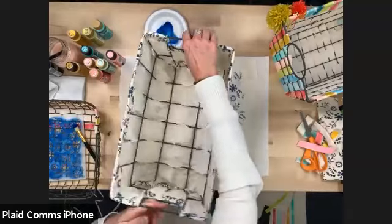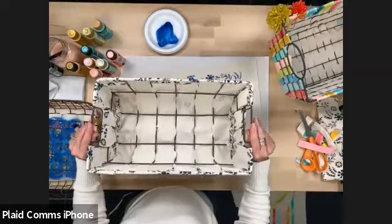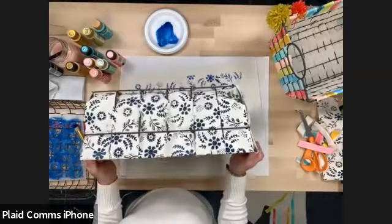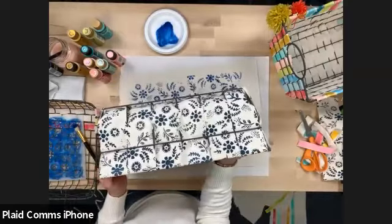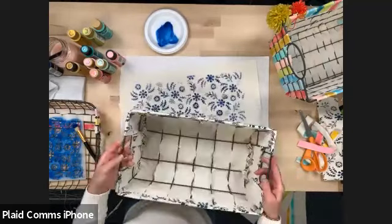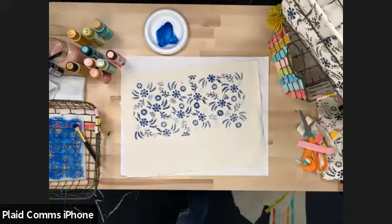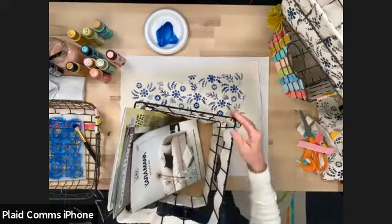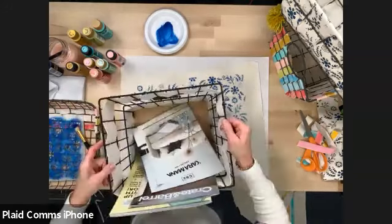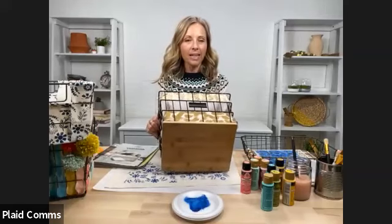This would be great for your pantry — all your kids' snacks are not going to fall out on the floor, and it's just so cute. It's such a cute, almost farmhouse look. No more floor gummies! Then I wanted to show you guys this one really quick — this is for the more modern desk, the modern home decor color palette. This was super fun.